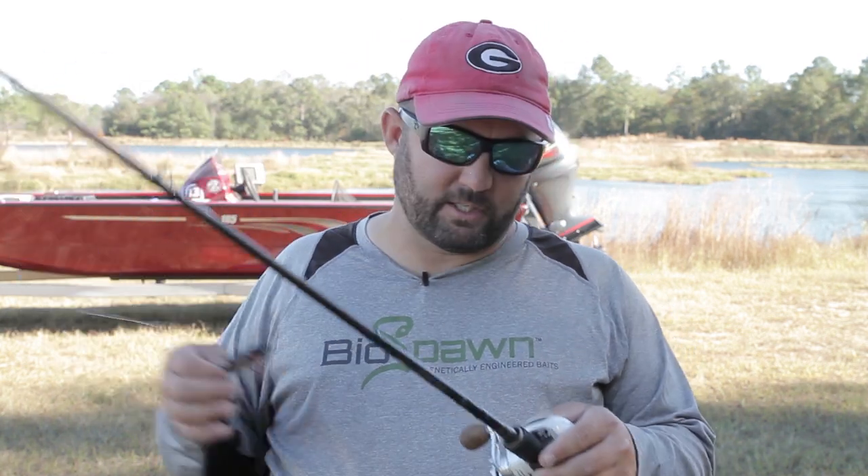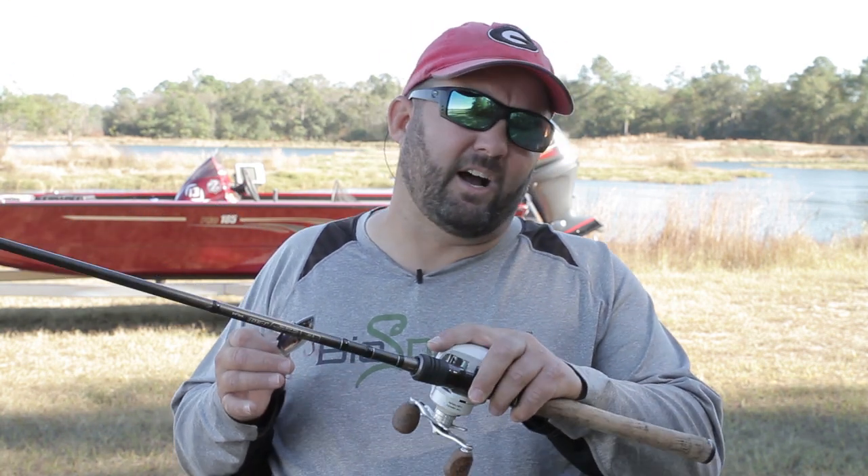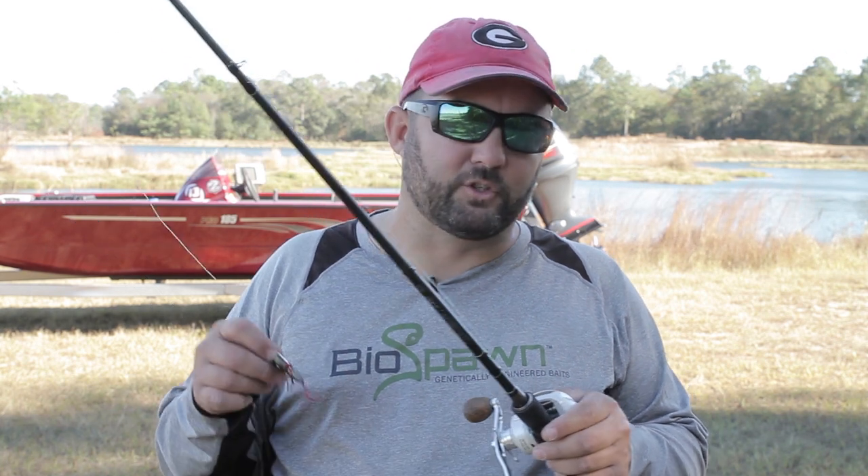Let's talk real quick about how to fish it and what to fish it with. A medium fast action rod or medium heavy moderate action rod are probably the two best rods. I want a 7 foot or 7 foot 6 inch rod, 15 pound fluorocarbon, and an 8.1:1 or 7.3:1 gear ratio reel. That combination has absolutely caught me more fish and lets me do everything I need to do with this bait.